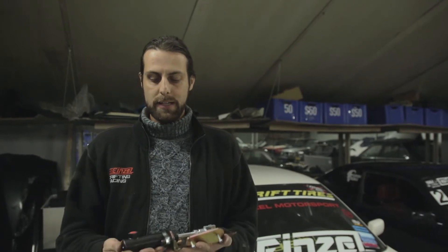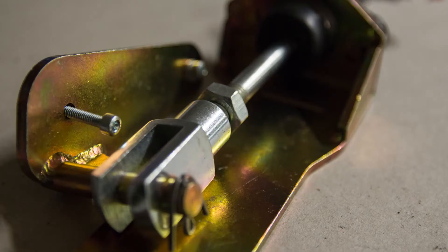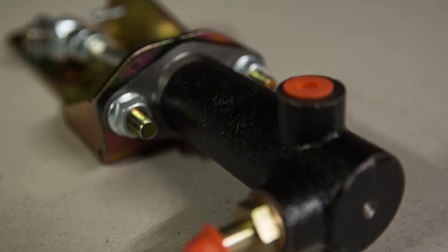Hi, today I want to show you this clever piece of engineering. It's a hydraulic handbrake for a BMW E36, and the special thing about this one is that it fits in the original position of the handbrake of the car.